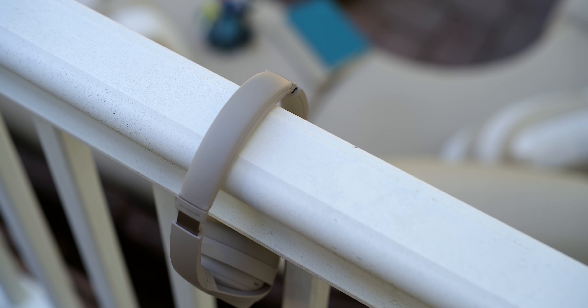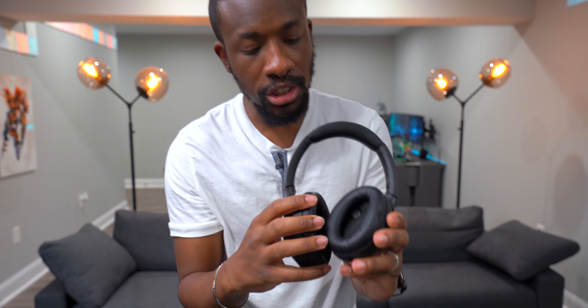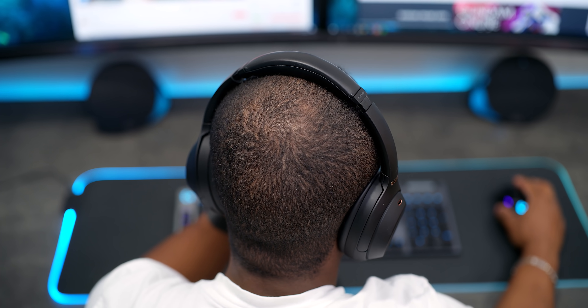We've got extra cushions so it's a bit thicker and more comfortable, and we still have the same plush leather ear cups on the sides. When you throw these on they feel great — you don't get a lot of clamping force, you don't feel any extra pressure, so you don't get ear fatigue. I can wear these for hours without skipping a beat. It feels secure on the head without feeling loose at all.